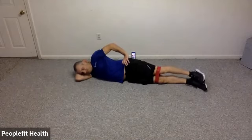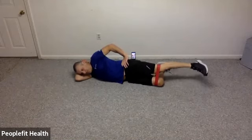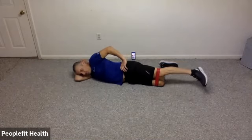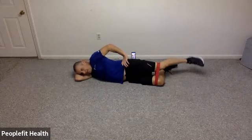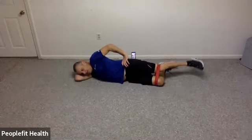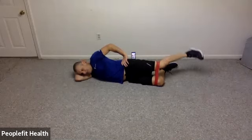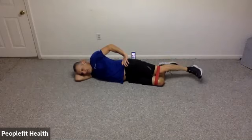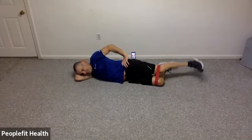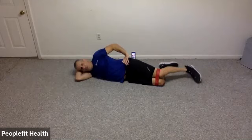Let's straighten out your legs. Bend your bottom foot back. Roll your hips slightly forward. Extend your top leg back and let's come up and down, toes pointing straight ahead. For 10, 9, 8, 7, 6, 5, 4, 3, 2, and 1. Very nice work.